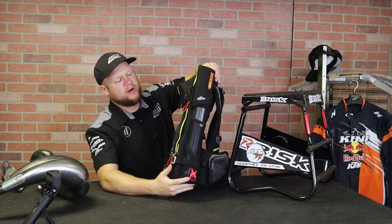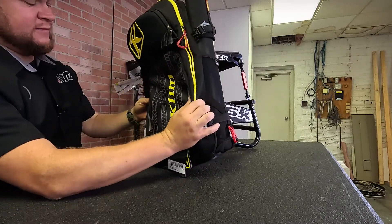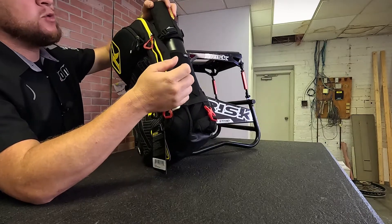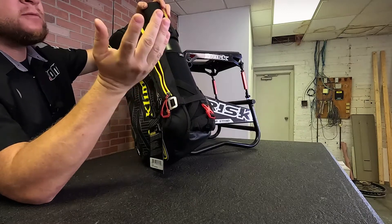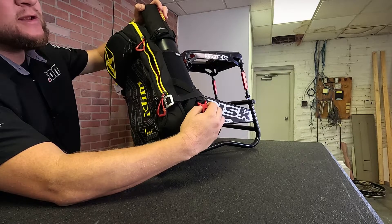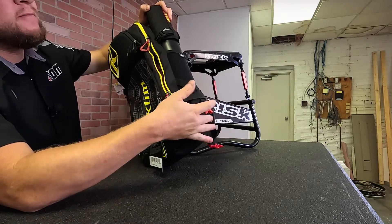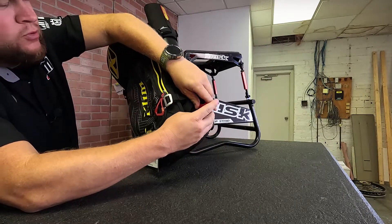Now, I know you guys are wondering what this big thing on the side is. This is really what makes this backpack stand out for the snow guys — this is an avalanche probe box. It gives you quick access to an avalanche probe in the event of an avalanche. You've got a red clip down here so it can be easily identified. When you hit that clip, the avalanche probe just falls down out of the container. Pretty cool.